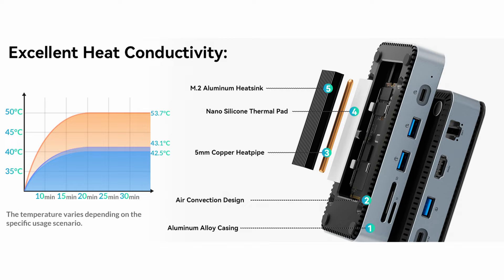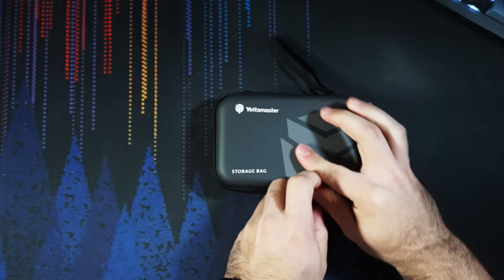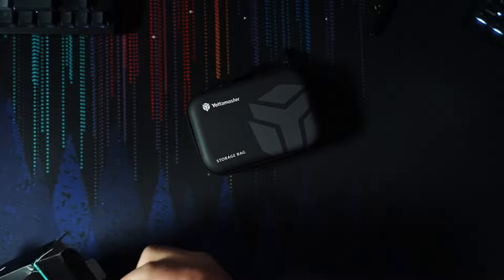Another nice thing about this hub compared to a standard external enclosure is that it has quite a bit more going forward in terms of cooling. It has a copper pipe heat sink, aluminum construction, and I actually have the upgraded version here which has a built-in fan as well. Yodamaster made all of this much simpler to carry around with a travel case. With all that in mind, let's go ahead and get this thing unboxed.